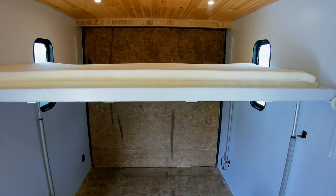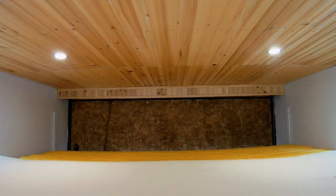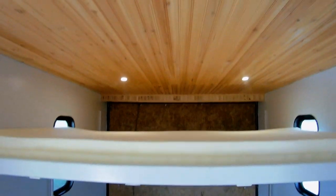This trailer has a seven-foot interior height. You'll notice in the back I enclosed the spring for the door — it's kind of unsightly. The ceiling is cedar strip tongue and groove.